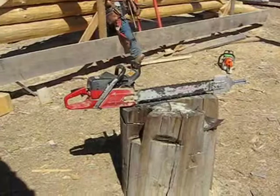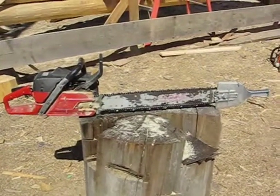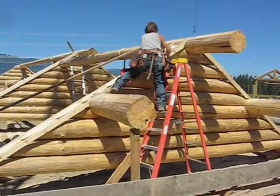Here's our chainsaw with the helper handle on it right here, so a guy can be on either side of the wall following these tracer boards and get a beautiful cut.